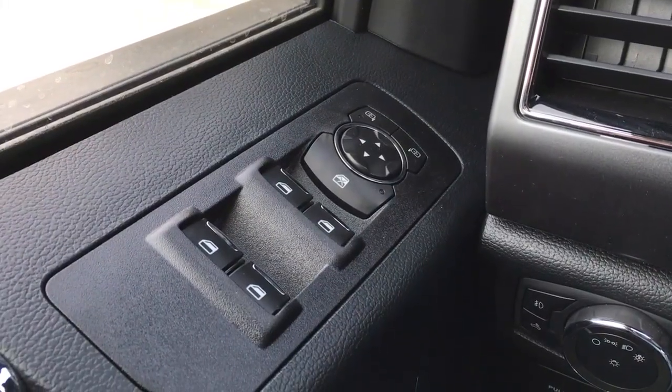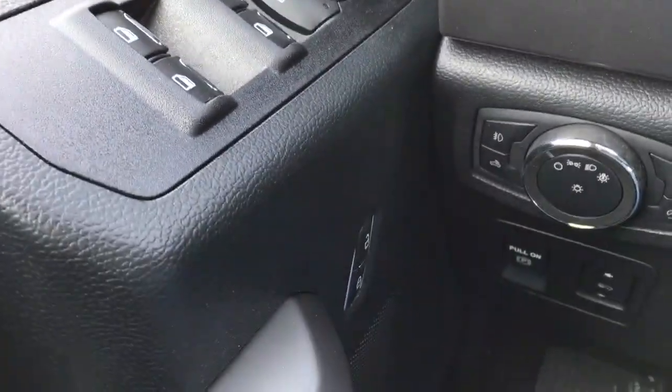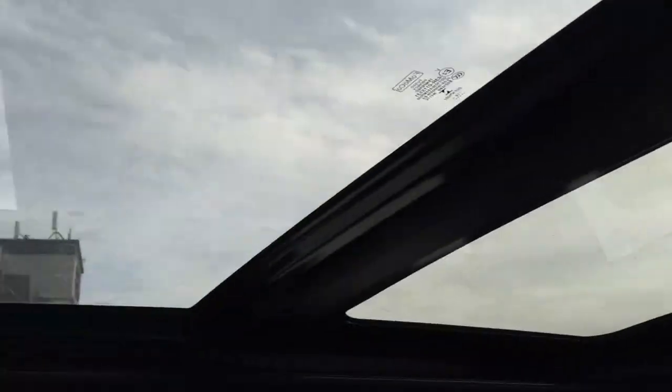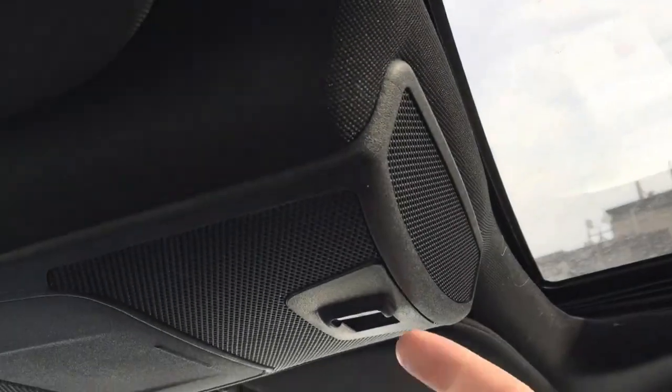In the driver door: window and mirror controls — it does have window locks and power door locks. Down below, there's a control for your power-adjustable pedal. Up top, from back to front, a twin-panel moonroof in the overhead console.